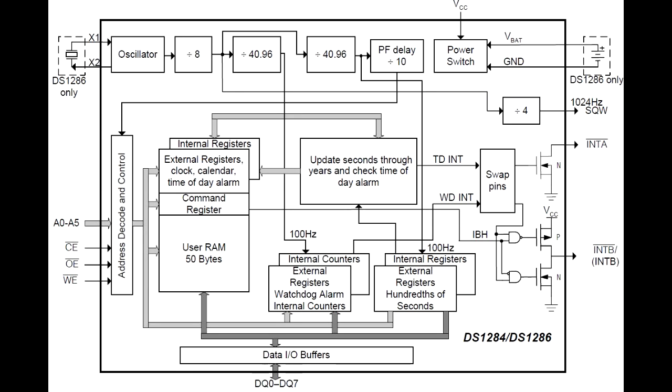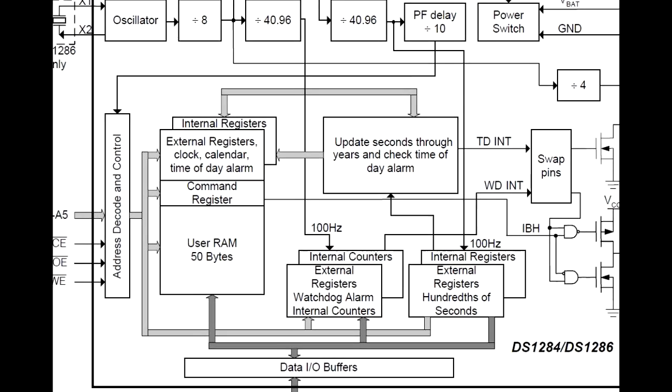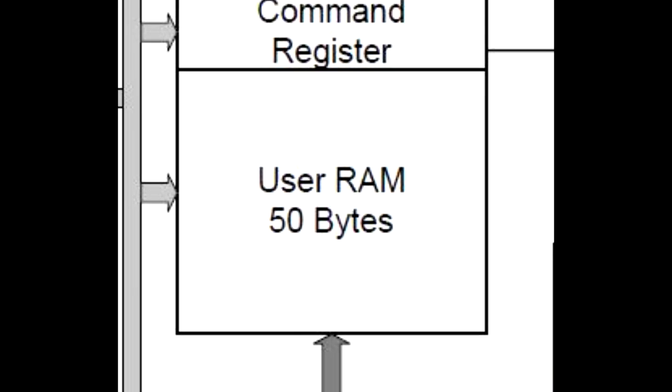Let's sort through the die. First we'll pull up the entire block diagram for the circuit because it's quite helpful. Let's zoom into the block that says 50 bytes of RAM.